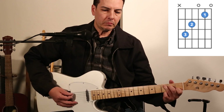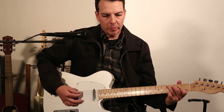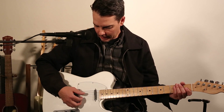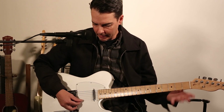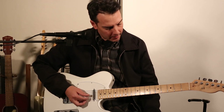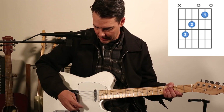The C chord. I'm here to give you insight on playing the open C chord. Previously we talked about the sixth string, the fifth string, the fourth, third, second, and first. The C chord is going to be mostly focusing on the fifth string down.